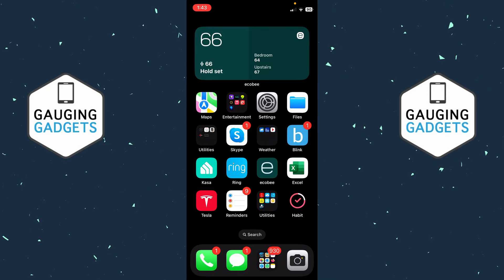Welcome to another Engaging Gadgets Apple Wallet tutorial video. In this video I'm going to show you how to easily add money to your Apple Pay Cash card. If this video helps you, please subscribe to my channel and give this video a like, because that really helps me out.